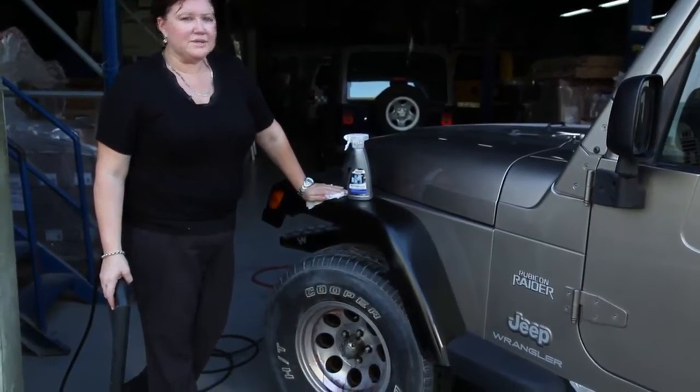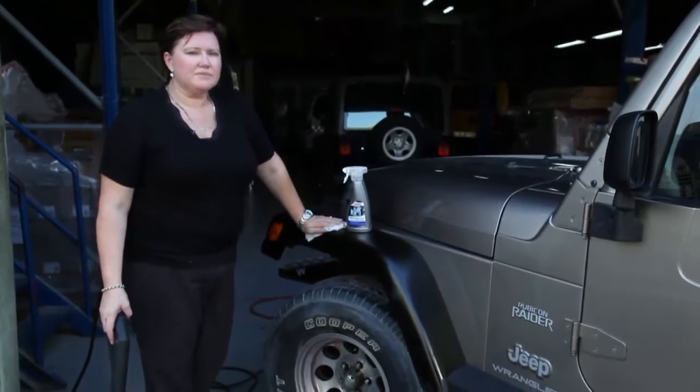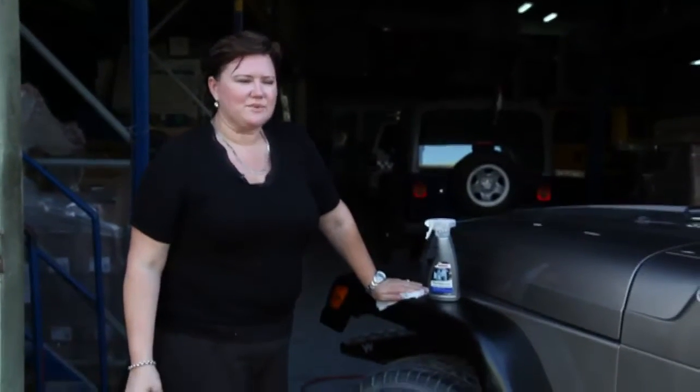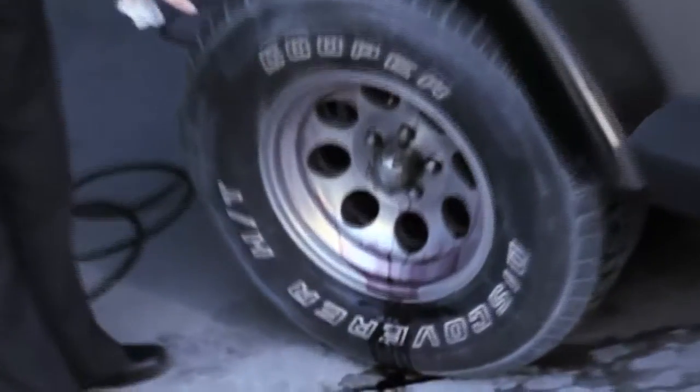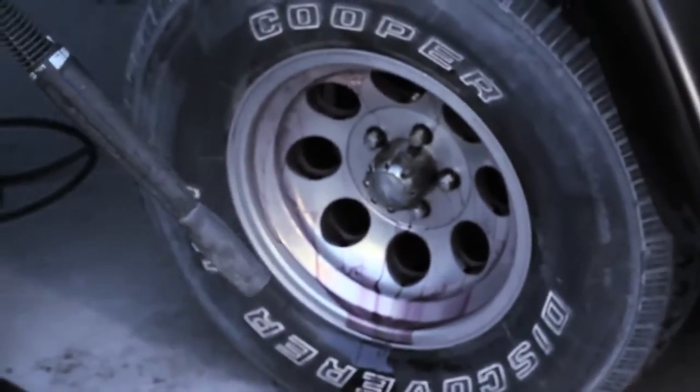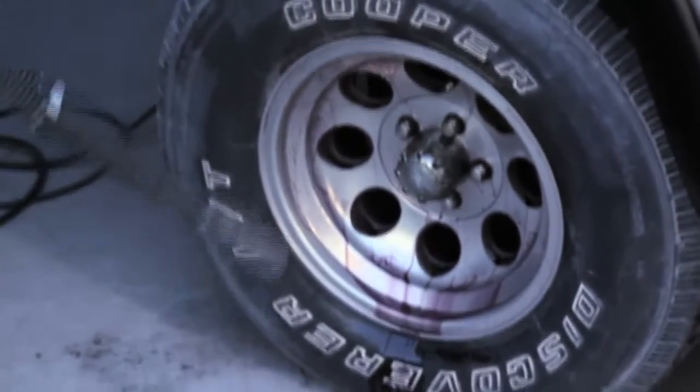So while this was doing its job I was having a macchiato — it's about the right amount of time that you need to leave it to wait. You can see in the color that it's taken away all the dirt, it's broken it down, and all I have to do now is rinse. Again, I haven't touched the dirty rims with my hands yet.